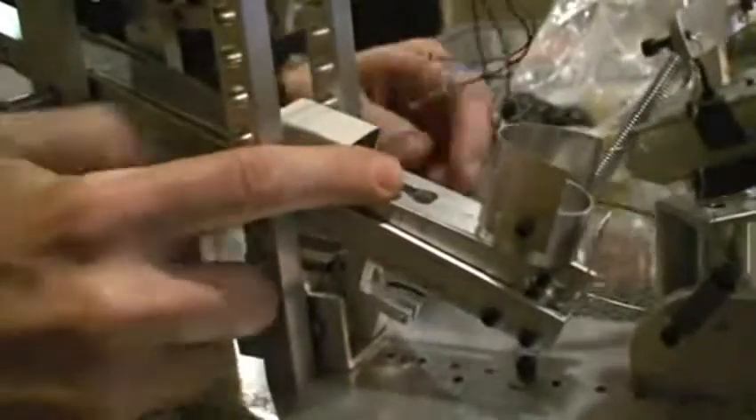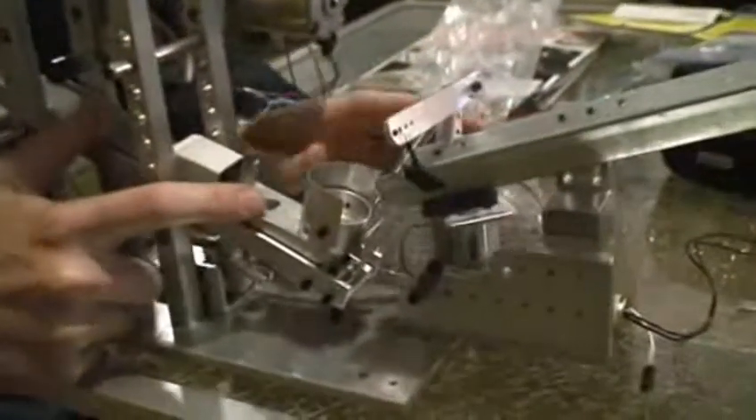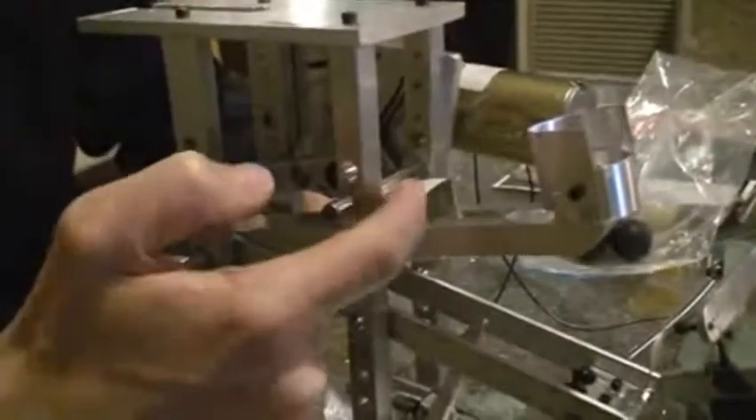If we go here to the latch, what happens is the latch gets pulled backwards and that lets the arm launch. And that's controlled by a solenoid behind here. We'll show that next. And so when the arm comes up, this here is a rubber stop on there for the launch.